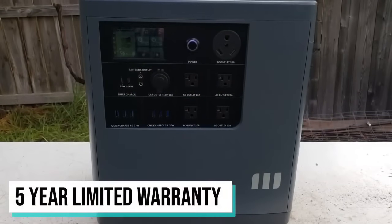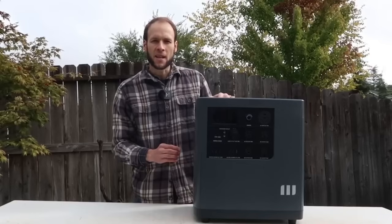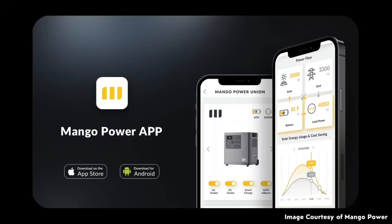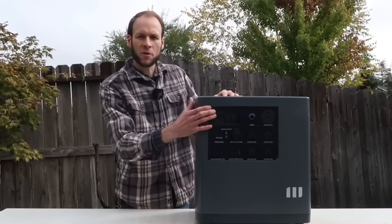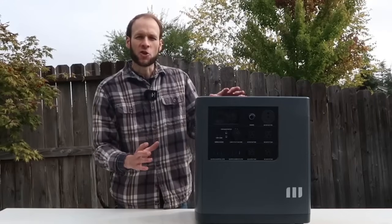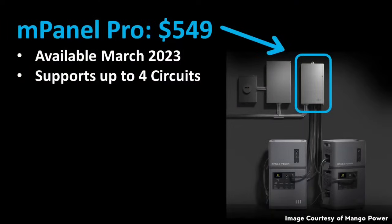Mango offers a long five-year warranty for the Power E, which gives me a lot of confidence in how they built this device. The Power E will also be controllable via an Android or iPhone app that Mango Power offers. As of right now it wasn't ready for me to test, but it should be working very shortly and will allow you to remotely control and monitor the device's power.